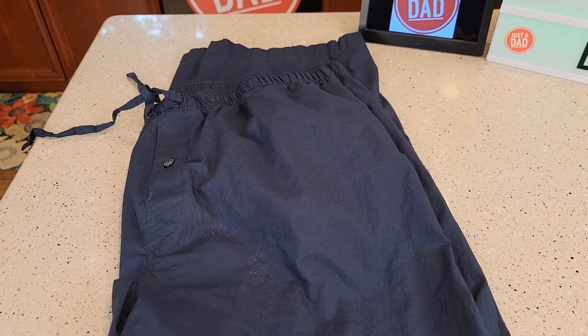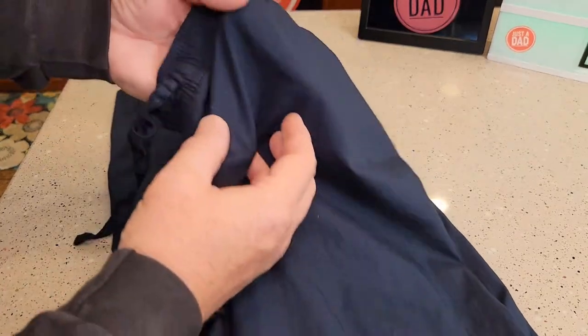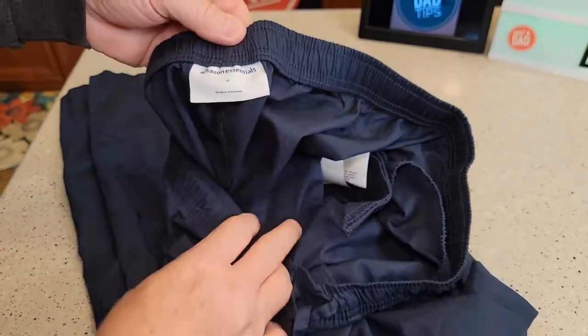Hello everyone, this is Just A Dad. Today I'm going to do a review on these Amazon Basics pajama pants. These are made of very nice cotton but they're very lightweight. Here's the tag — Amazon Essentials, extra large.